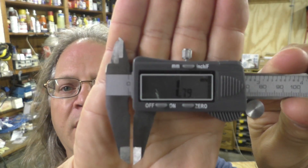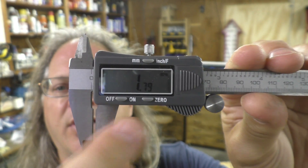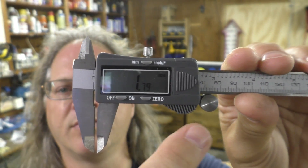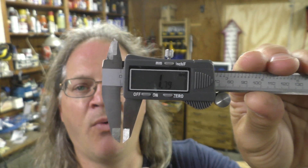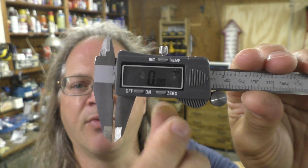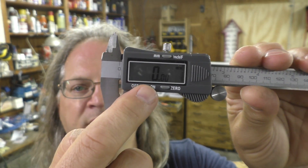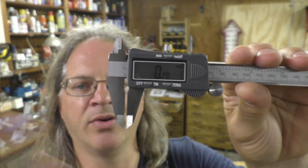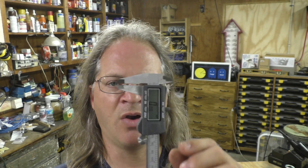Let's say you're trucking along, you've got your filament dialed in, and it's close at 1.79 millimeters. After a while — and by a while I mean completely at random — it's like somebody hits the zero button. So your calipers are measuring the filament and they just reset the zero, throwing everything off.